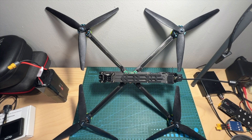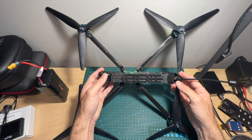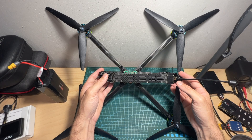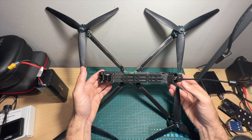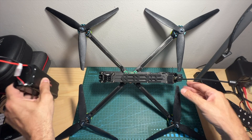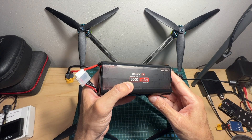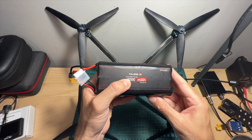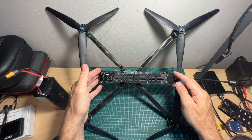Hello guys and welcome back to my channel. Today I'm going to check the iFlight XL10 V6 6S 10-inch quadcopter. As you can see, this quadcopter can barely fit on my desk, and in this quick video I'm going to go over its features and specs, see how long and how far it can go using this iFlight FullSendLR 8000mAh 6S 2P Li-Ion battery pack, and give you my feedback after testing it out.